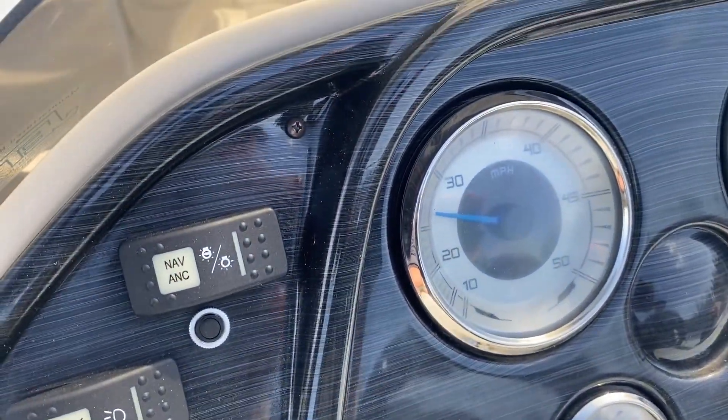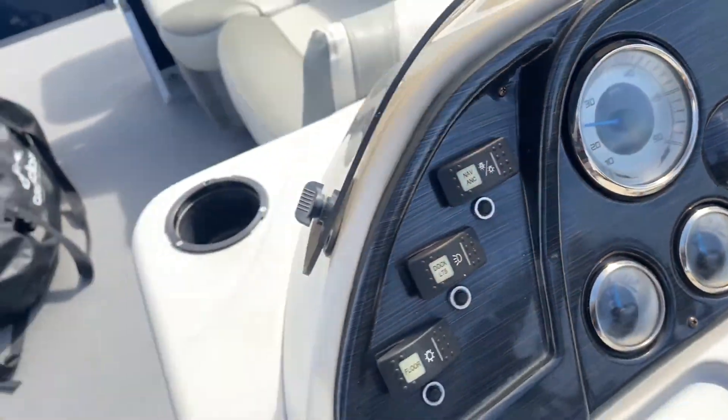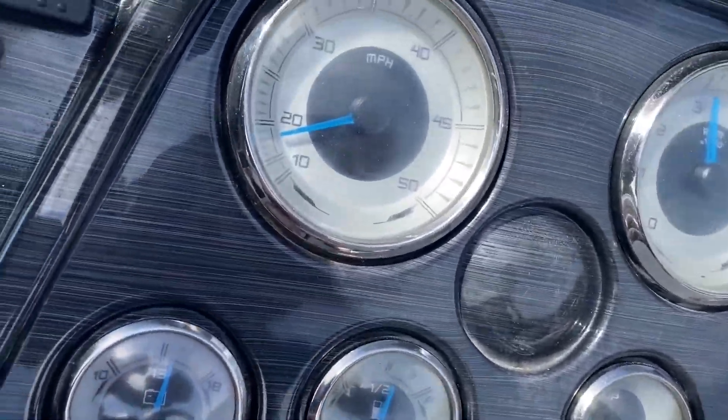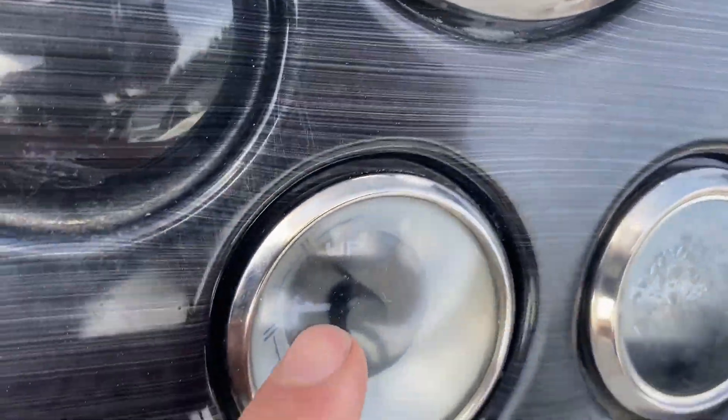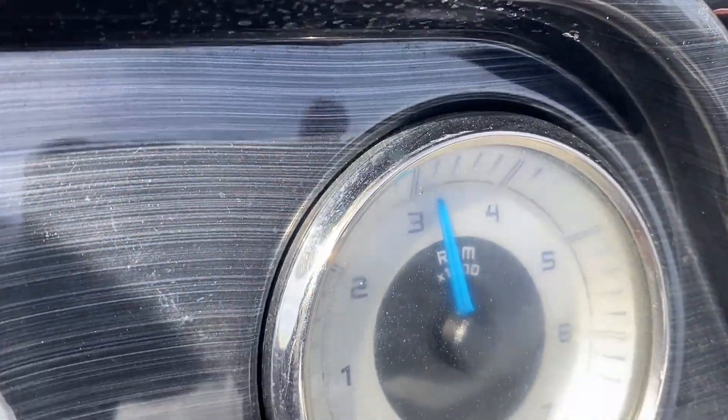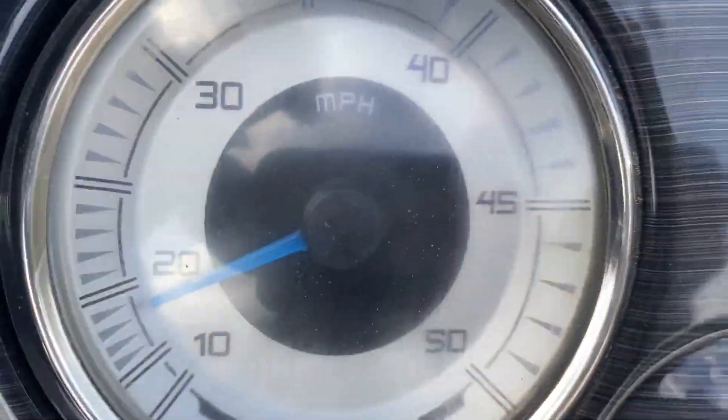Speedometer says about 25 there. Tank, fuel, volts coming up here — almost to 14 volts. Trim, there's our trim indicator. RPMs and speedometer.